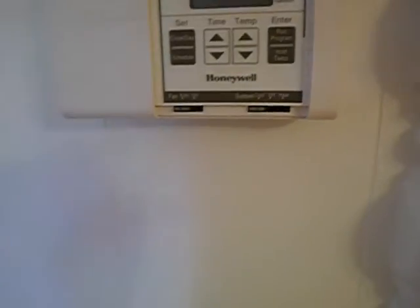This is the thermostat and it's programmable — that's all that's required. It's not facing a southern or western exposure, it's not on an exterior wall. This is pretty close to the middle of the house, which is an acceptable application, coming towards the smaller bedrooms and the master bedroom suite.